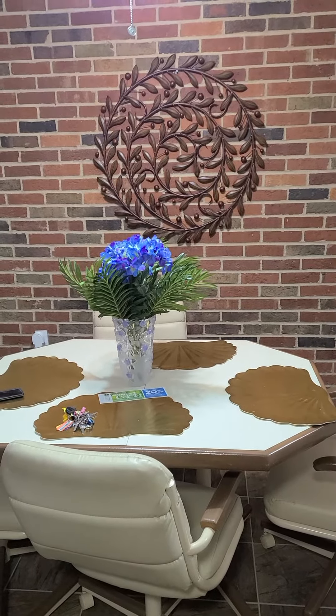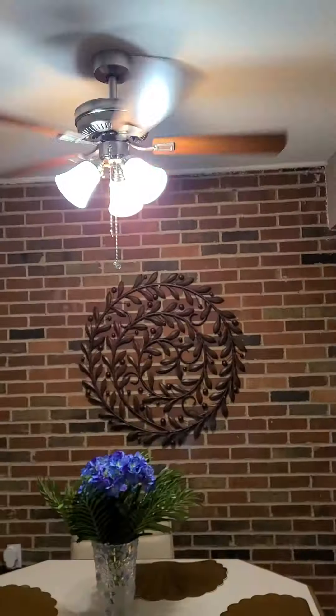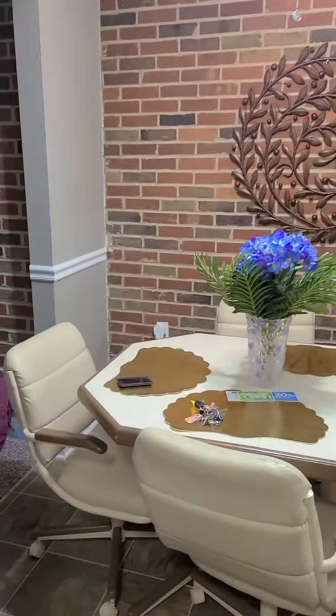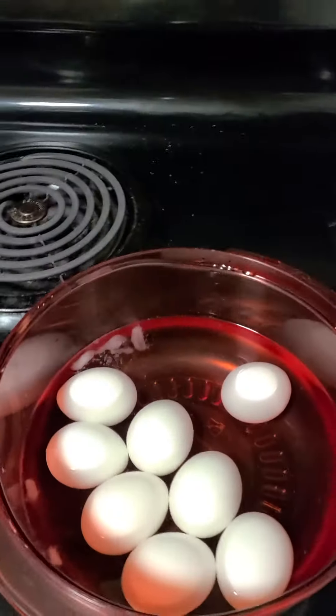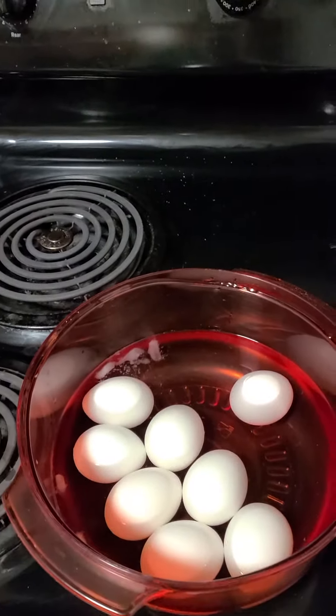Hi everyone, welcome to my channel. I'm looking a bit rough today but I'm here to show you how I make egg salad. The first thing I did was boil some eggs for 12 minutes once the water was boiling.